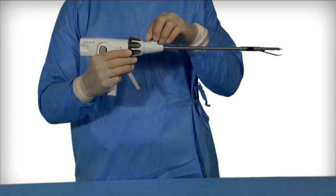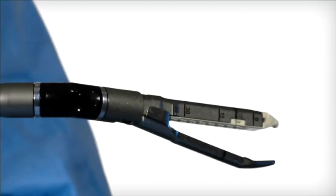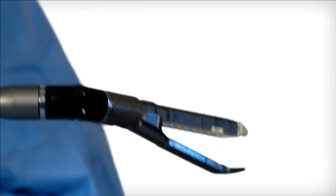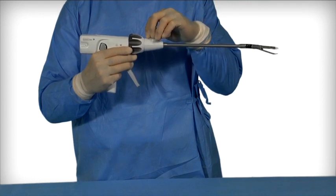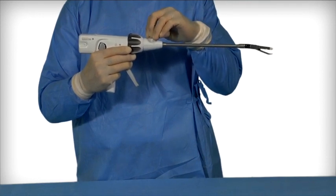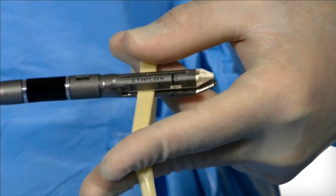Articulation and placement. To articulate the jaws inside the body cavity, turn the articulation lever in either direction until one of the three predetermined angles is reached. Articulating while closed does not provide optimal feedback and control and may result in instrument damage. Position the instrument around the tissue to be stapled.